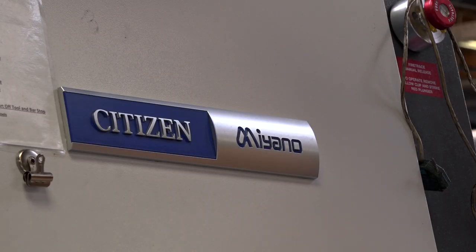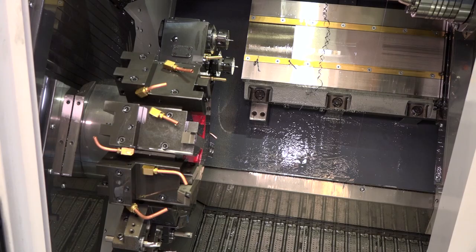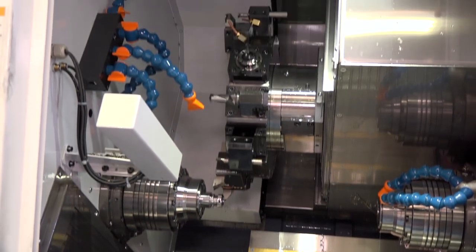One of your latest acquisitions — your Miano machine, fixed head — what machine is it? It's a twin turret, twin spindle machine. We've got other machines similar, but nothing to this specification. We've had it a few months now, and to be fair, what we're doing on the Miano is streets ahead of what we could have achieved beforehand.